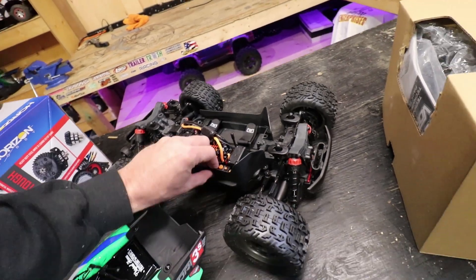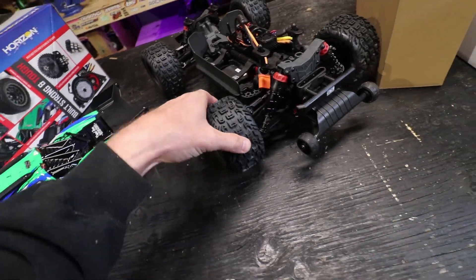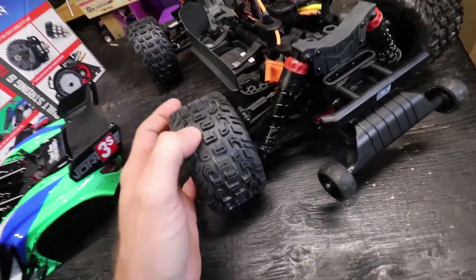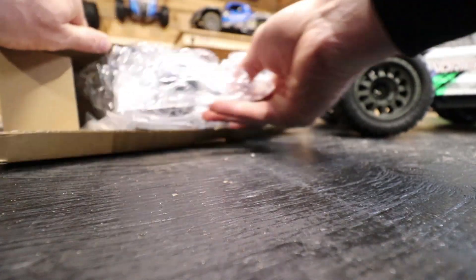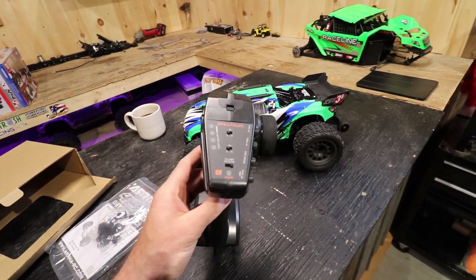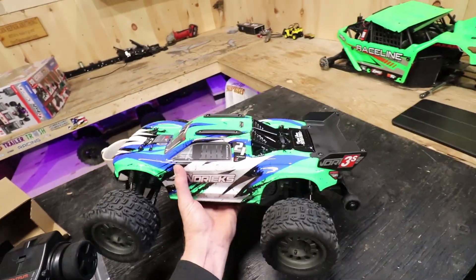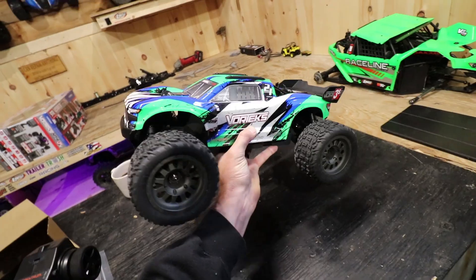One thing I did notice about this RC car is the tires are super hard compared to anything else in the 10th scale class. They're very stiff tires, and they also have little vent holes right there as you can see. You're looking at a DX3 Spektrum controller here — I've never had one of these actually, so we're going to see how the response is outside. And for the size of this vehicle, it's got a good bit of weight to it. She's pretty beefy and I can't wait to see how it works.